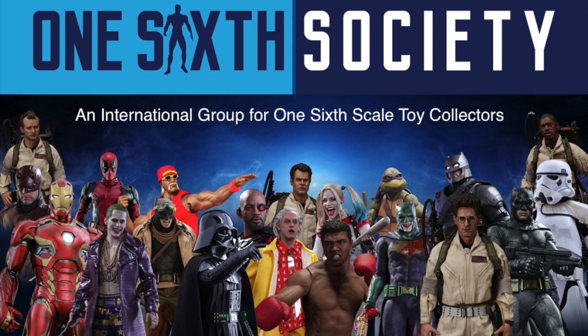This video is sponsored by 1-6 Society, an international group for 1-6 scale collectors. Join them for free on Facebook. They rock!